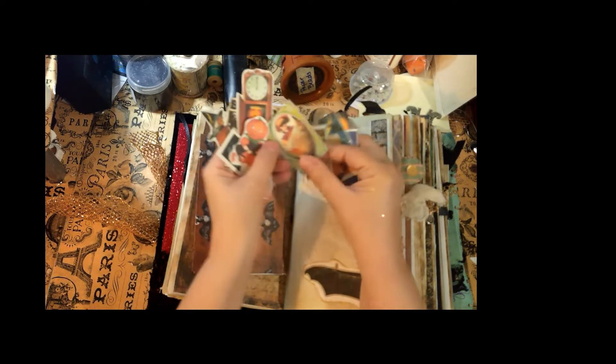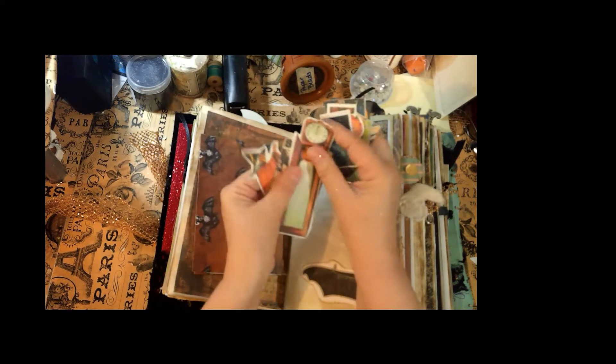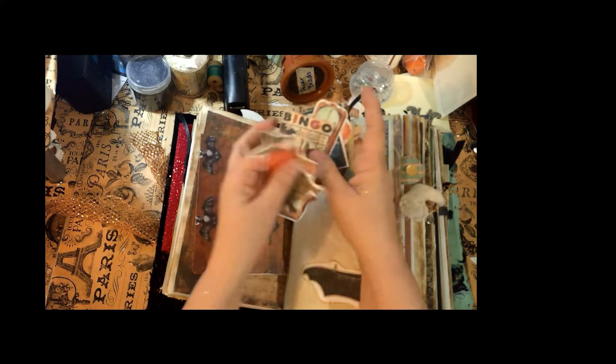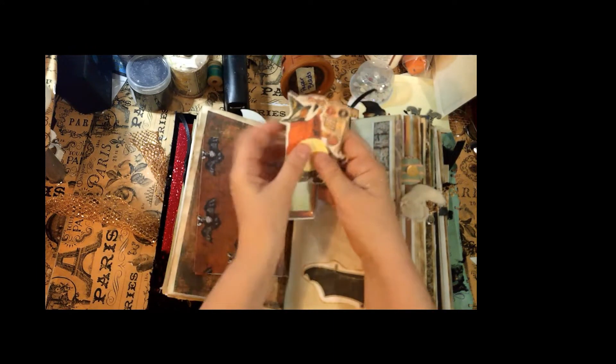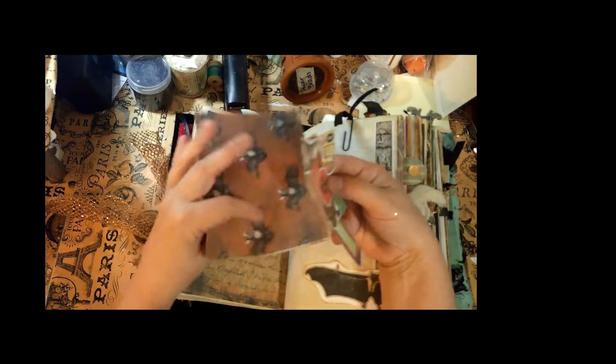You have lots of little stickers here and I've tried to add lots of little innovative surprises so that you can just kind of kick back and enjoy your journal and add to it. That's what's in there.